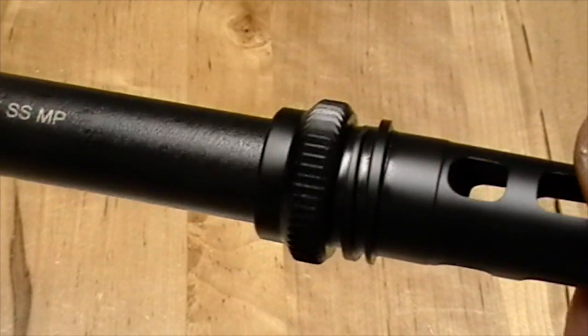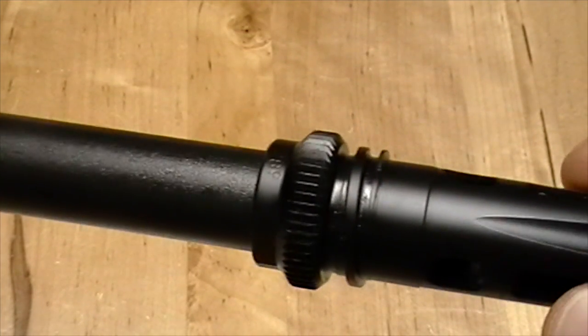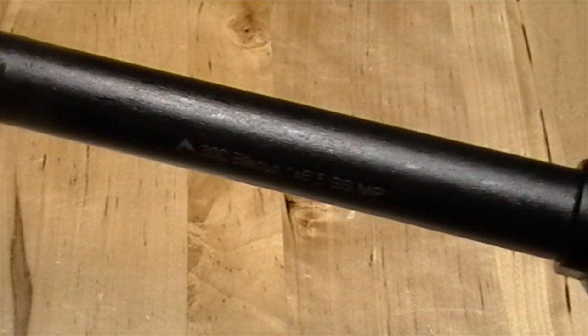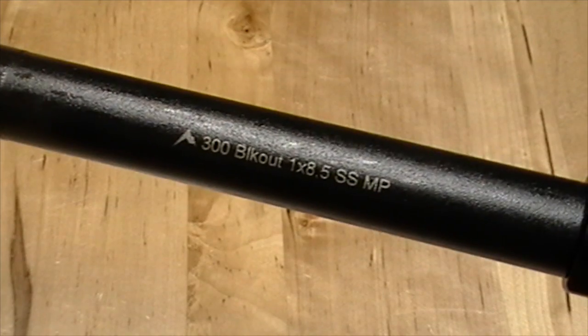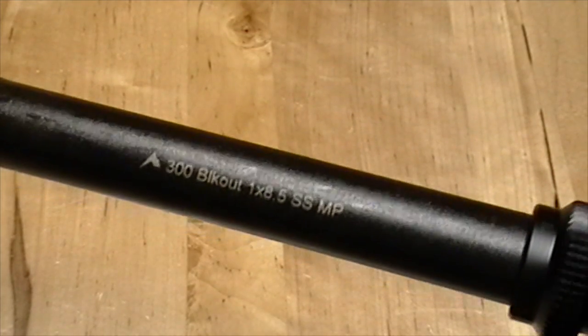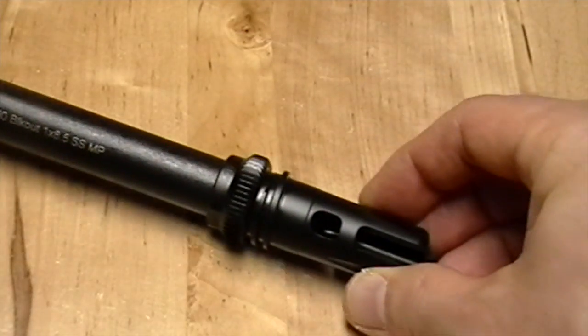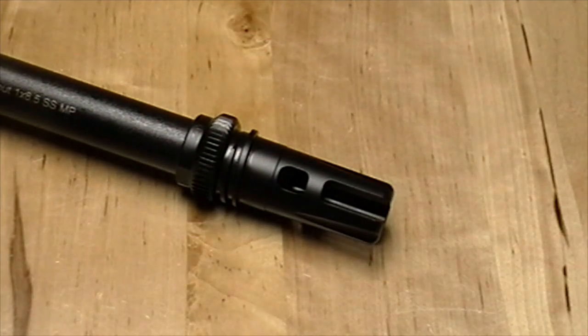You also have the AAC 51-tooth suppressor mount capability as well. We've got it here on a Rainier Arms Select 300 blackout barrel — they're really good barrels, a lot of barrel for the money. Both of those are available on nokick.com. Again, that's the AAC Breakout 2.0 comp for a 300 blackout.